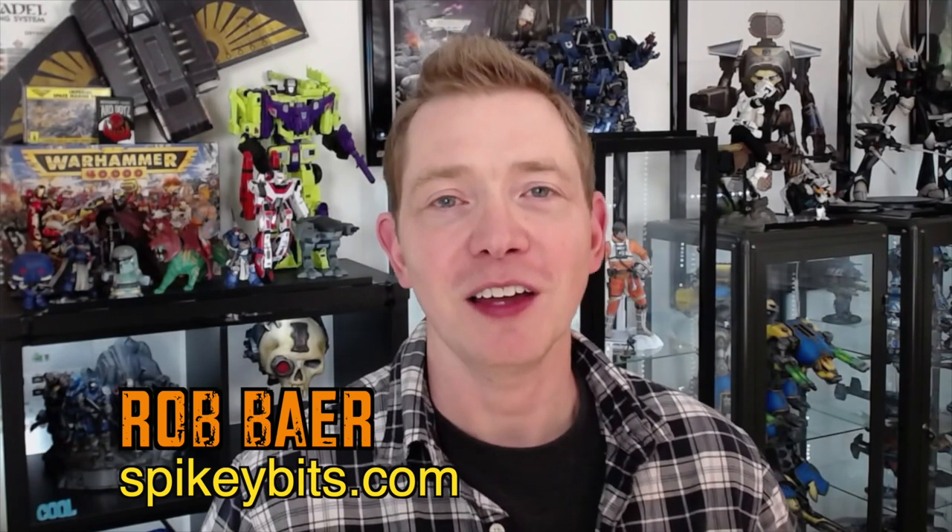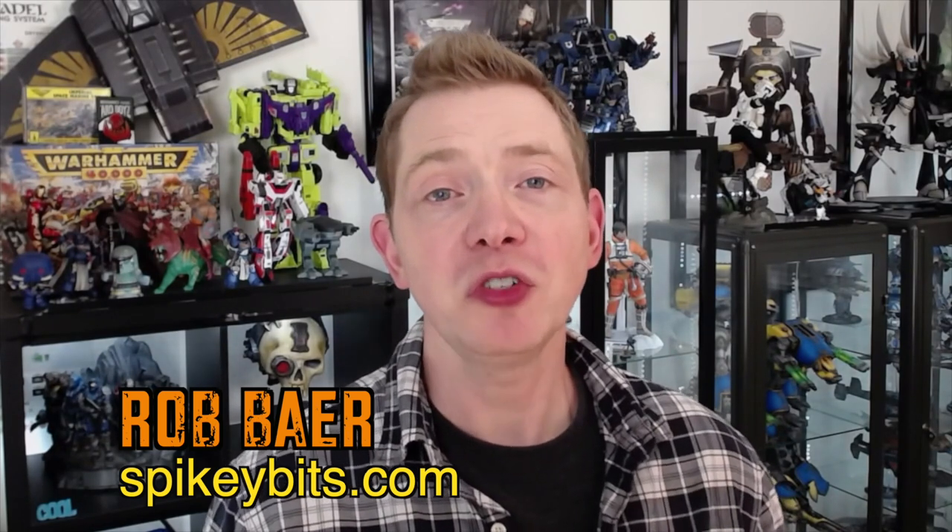Welcome back Hobby Maniacs, I'm Rob Baer from spikybits.com and in this video I'm going to showcase a set of terrain that's a little different but in a big way. This is a pre-painted, ready to assemble set of terrain from a company called Jucosi, I believe it's pronounced.